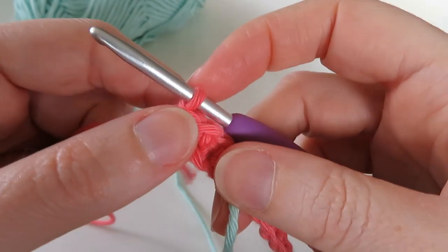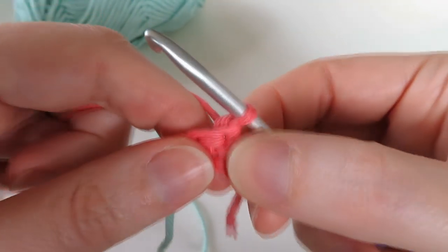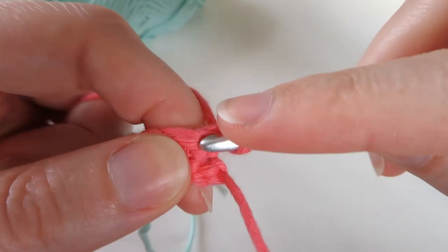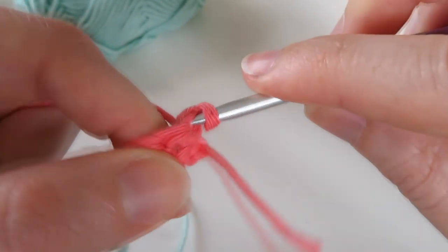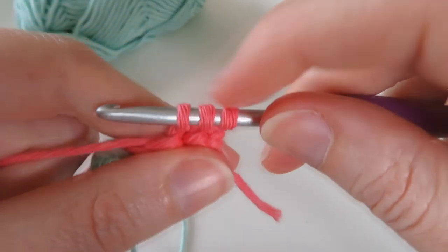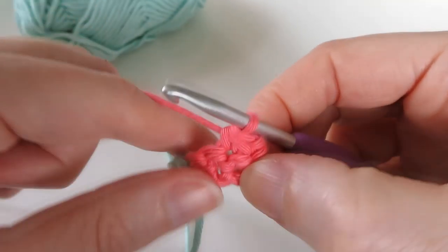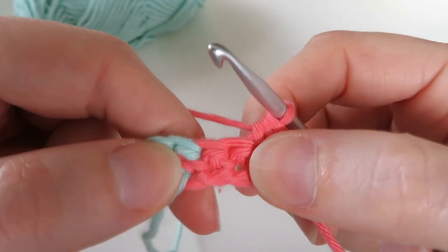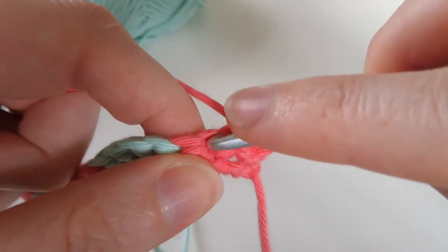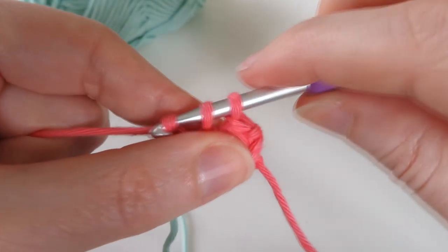Now we're going to move on to a decreasing row. We're going to turn our work and single crochet the first two stitches together — go into that first stitch, bring the yarn through, then go into the next stitch, bring the yarn through, we've got three loops, yarn over, pull through all three. That joins two stitches together. Then we're going to do the pink up to where our blue starts, so we've got two stitches left — do single crochet in the next stitch, then a single crochet in the next stitch.